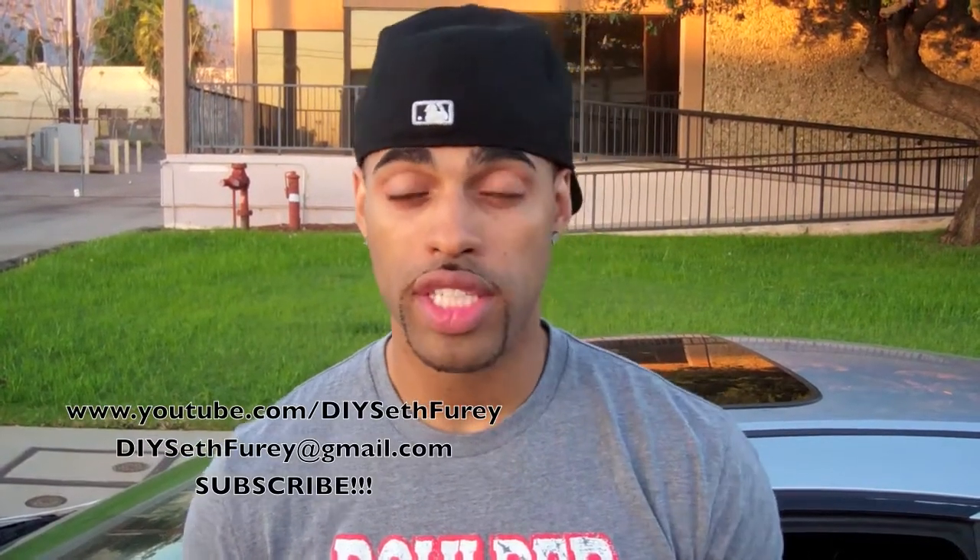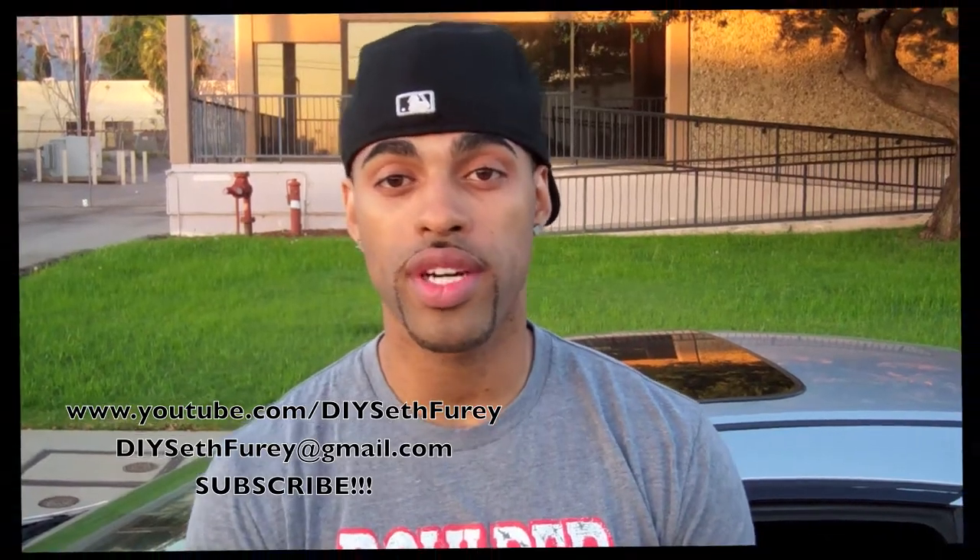Thank you so much for watching. If you have any questions, reach out to me on the link below. Don't forget to subscribe, and look forward to more Do-It-Yourself with Seth Fury.